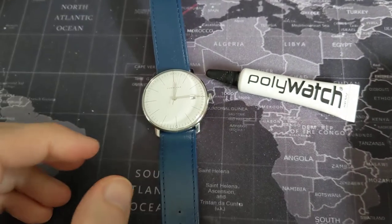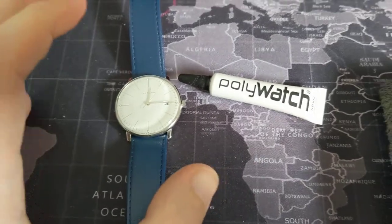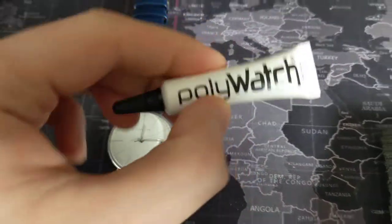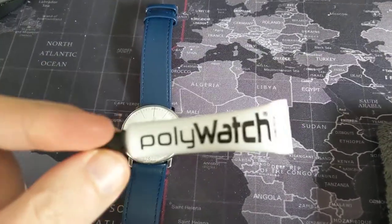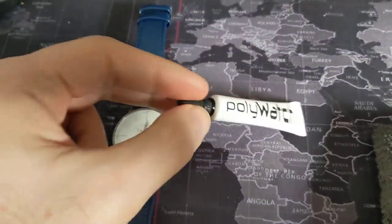Hey guys, welcome to the video. It is Simon the Watch Guy. This watch — I did say won't make a return. I'm not going to talk too much about the watch itself, and just more about this Polywatch. Now, this was recommended by a viewer of the channel. I've heard of this stuff before but never personally used it, but now I'm about to.